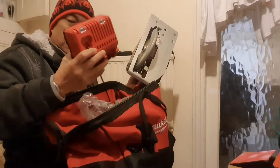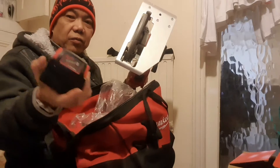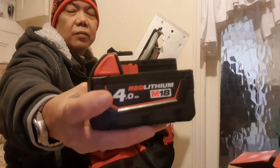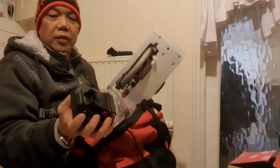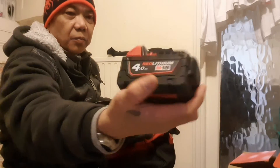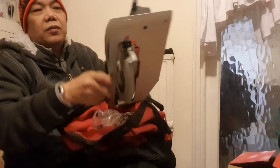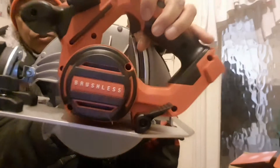There's the charger — it's got one included, one battery, four amp Red Lithium battery. This is a brushless motor.